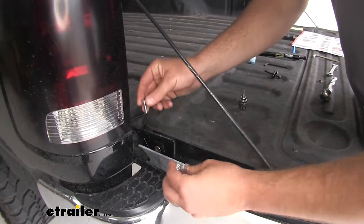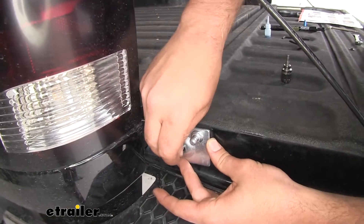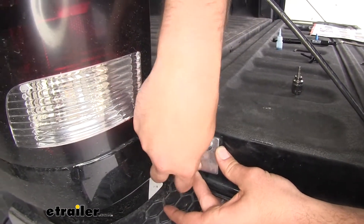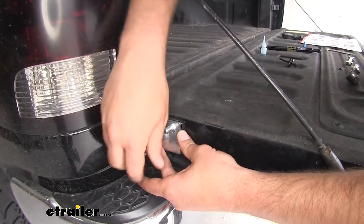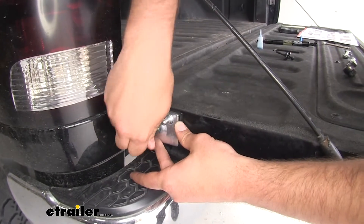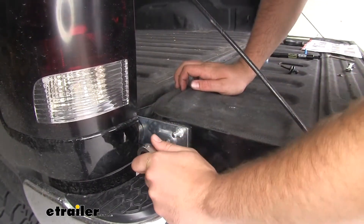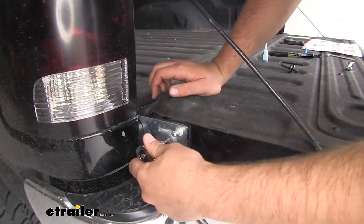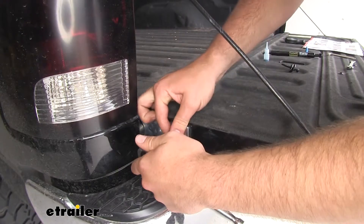Next, you're going to take your bolt and your bracket, slide it in, thread it, and then take a four millimeter Allen wrench, run it in the rest of the way, and tighten it down. You don't want to over-tighten this because you don't want to ruin that nutsert on the other side — just tight enough to where the bracket isn't going anywhere.